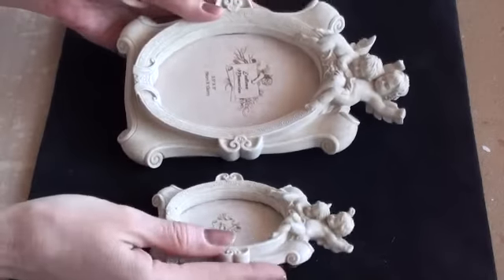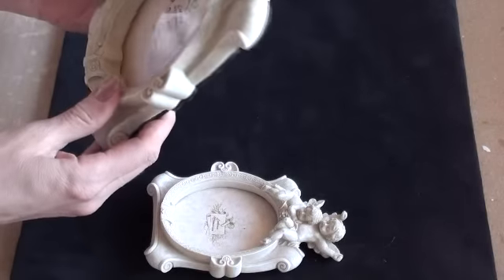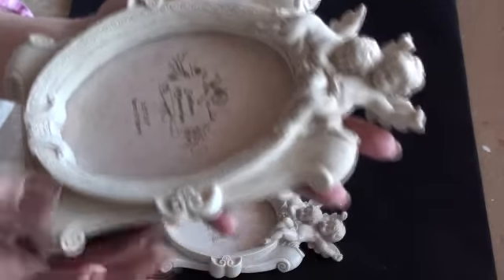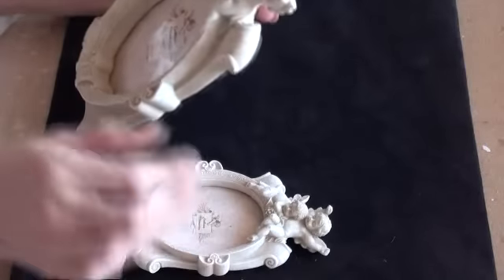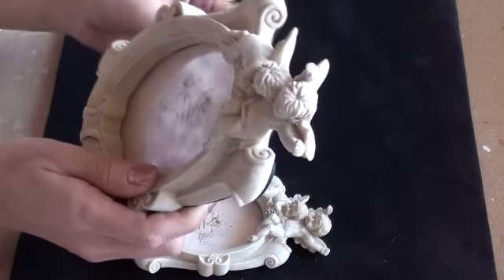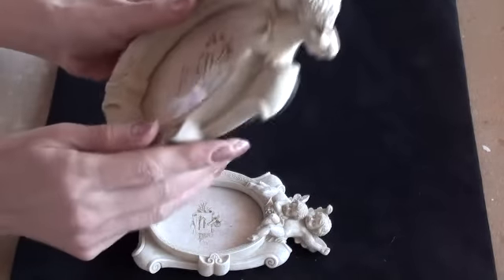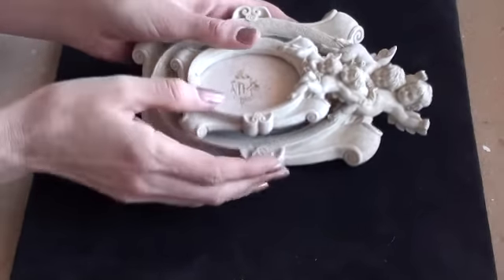I'm just going to get straight into it. All I got in the charity shop was these two frames - they're exactly the same but one's small and one's large, and they've got cherubs on them with a scroll design. I absolutely fell in love with these. I paid three pounds for the big one and two pounds for the small one. These are to put on display in my room, where I have lots of picture frames with pictures of the children and grandchildren.